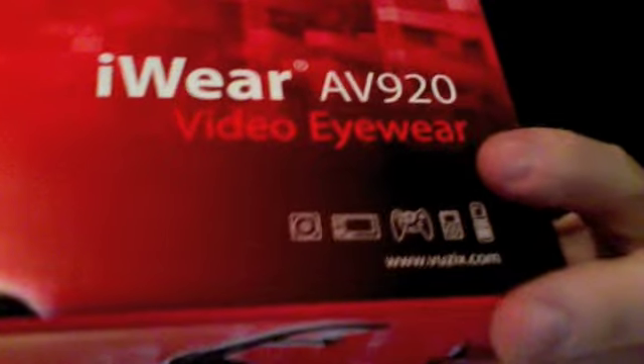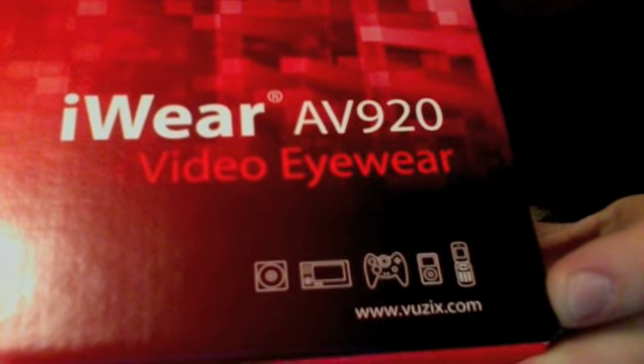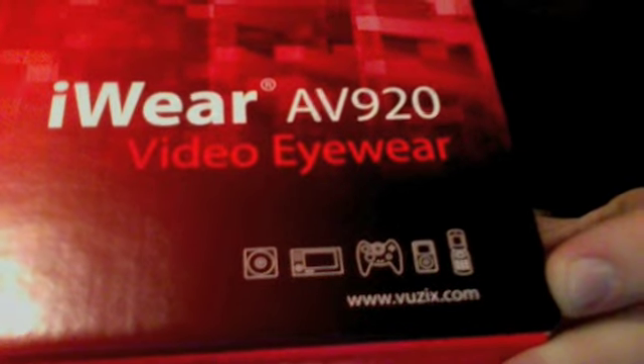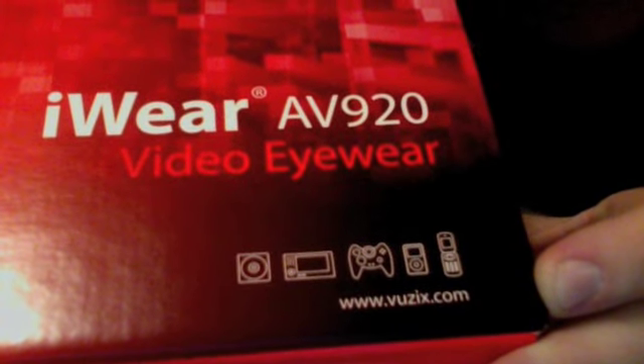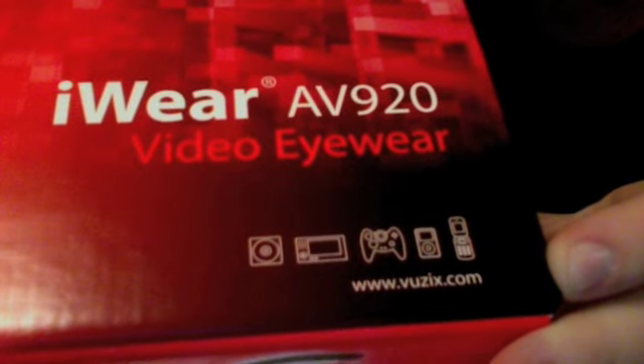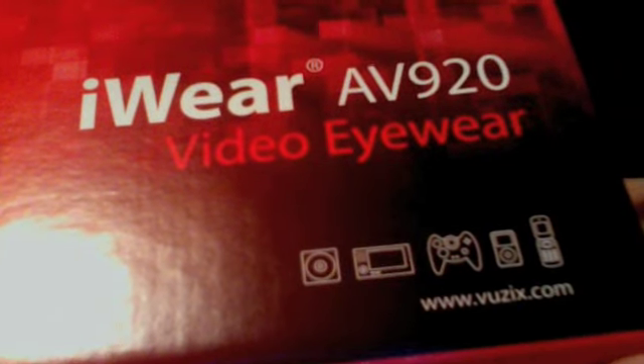It says it's compatible with everything you see there — looks like it's compatible with a microwave, a game controller, an iPod, a cell phone, and some kind of frisbee in a cube.